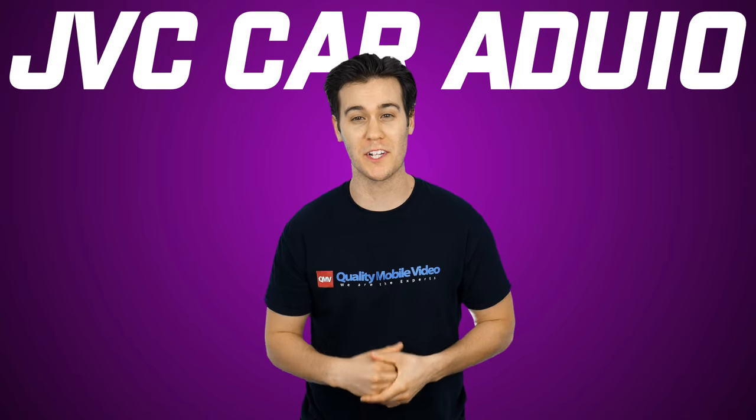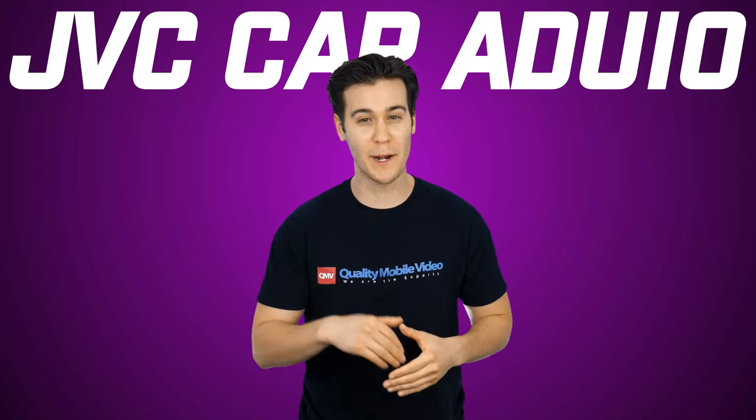Let's be honest, looks are just as good as quality when it comes to car audio, and nobody wants a butterface stereo.